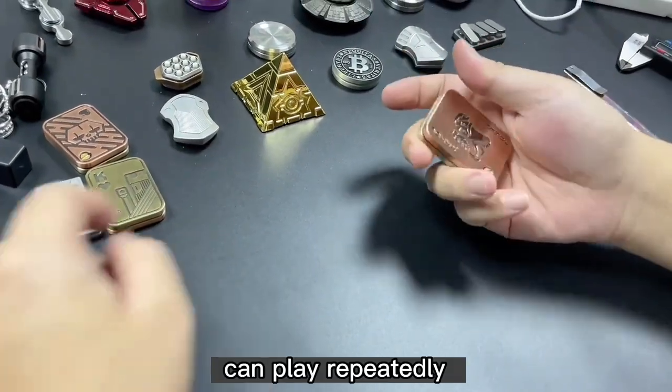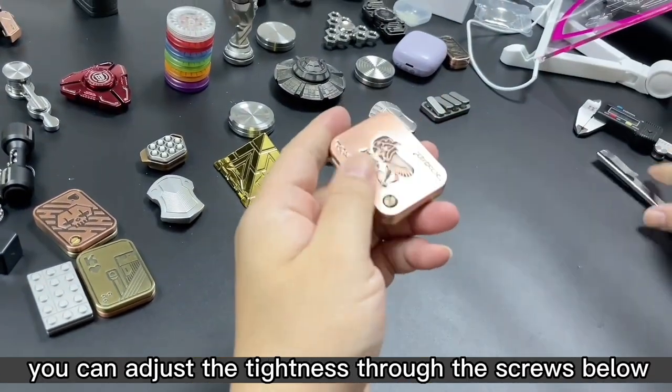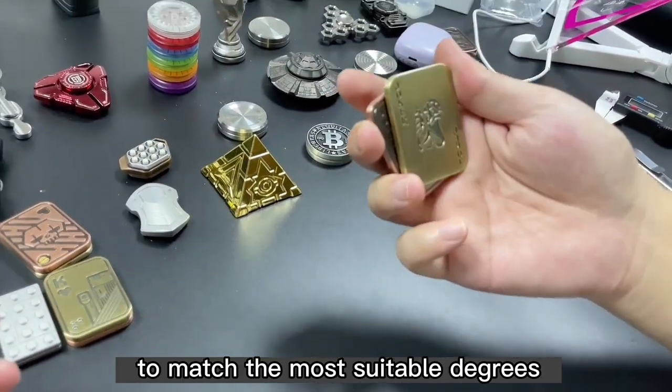You can play rapidly. If you feel that the sliding process is too loose, you can adjust the tightness through the screws below to match the most suitable degree.